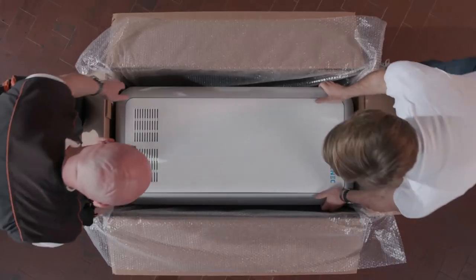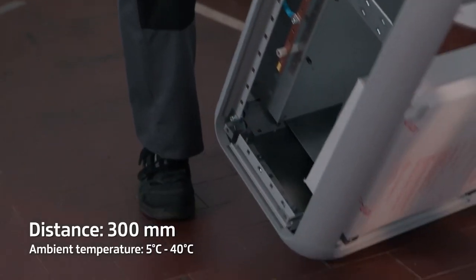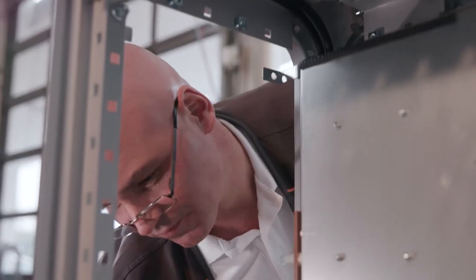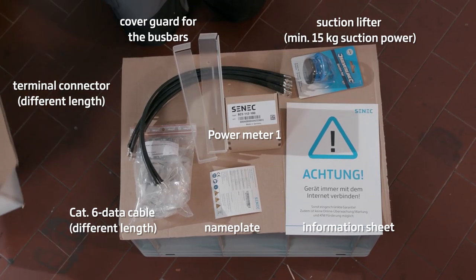If possible, always lift the case out of the packaging with two people. Keep a minimum distance of 300 millimetres to other electronic components at the installation site. Ensure all operating buttons and display elements are easily accessible after installation. Remove the accessory package from the case and check it for completeness.